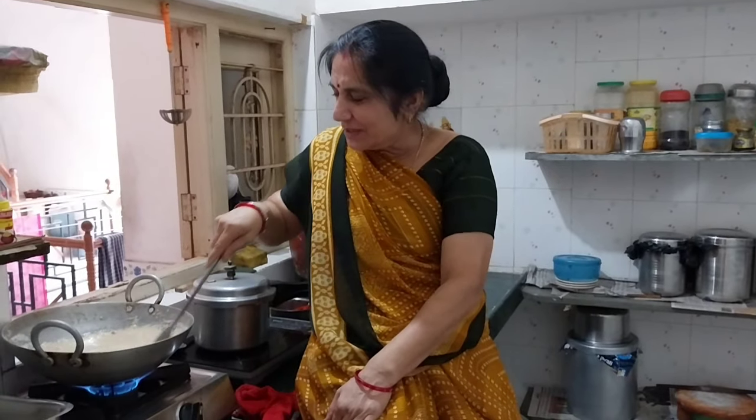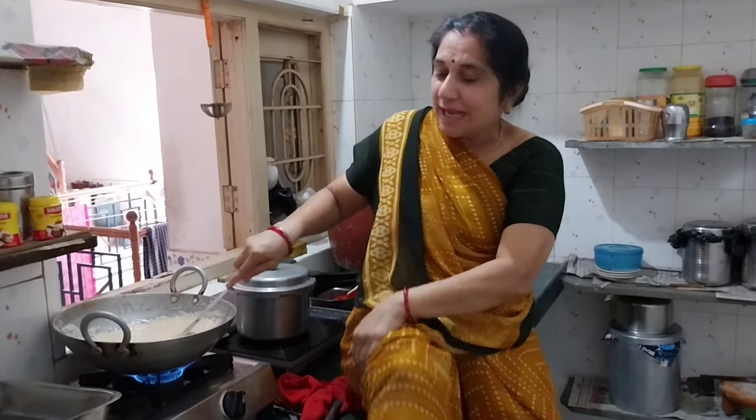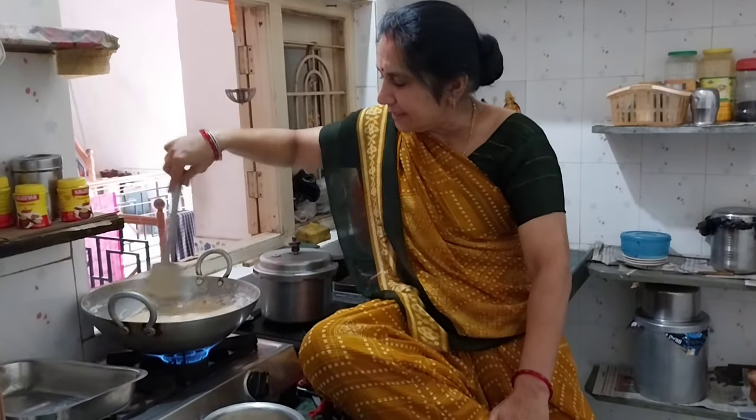The food is from a farm. There are many vegetables that we can eat. But the food is not very good. When the food is not too much, there are a lot of foods that are not too much.